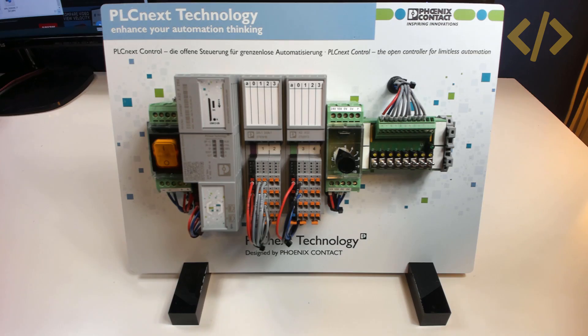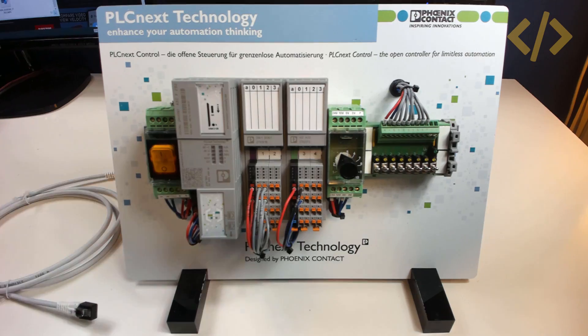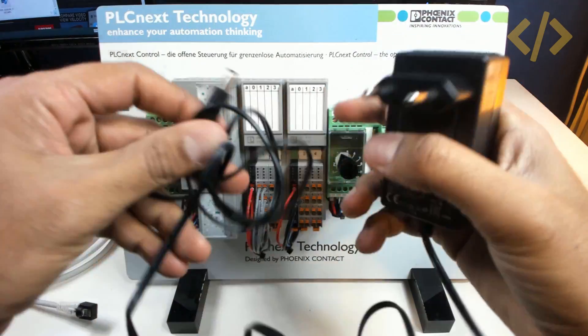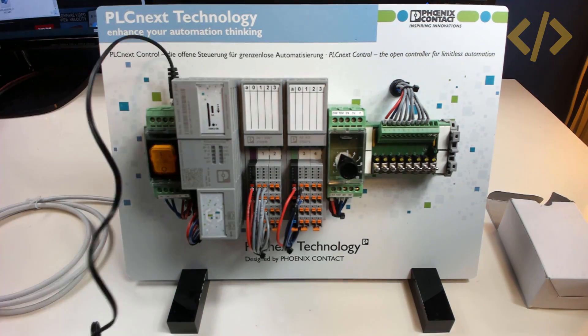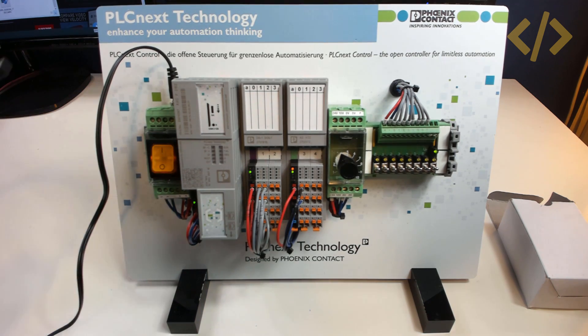So let's see what we get with this trainer. You get an Ethernet cable which can be used to connect this PLC with a computer or the internet. We get an adapter to power up the PLC with 24 volts. Let's quickly give it power — here we go, the PLC trainer is powered up.